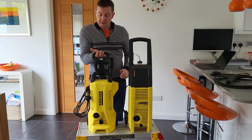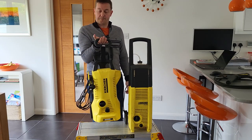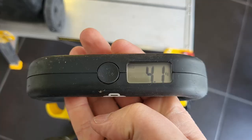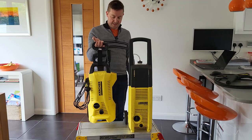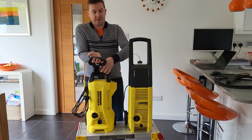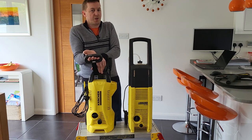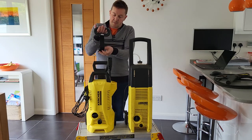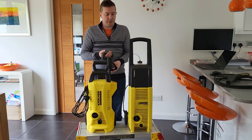The new one comes in at 4.2 kilos, so it's half the weight of this one, which makes a significant difference when you're whizzing it around the driveway. I only use my jet washer for cleaning the car and doing the patio — maybe once a month — but it does make a difference when it's half the weight.